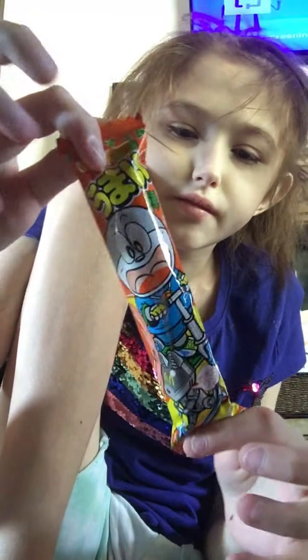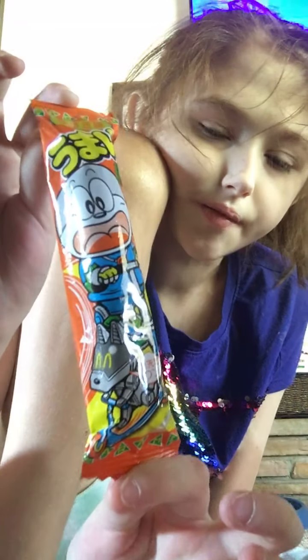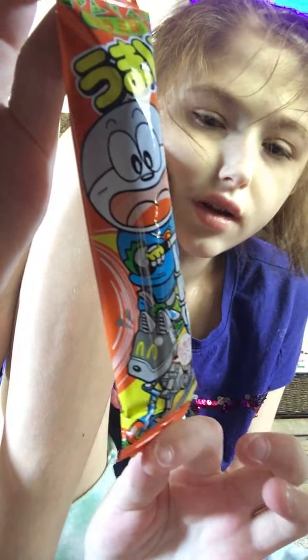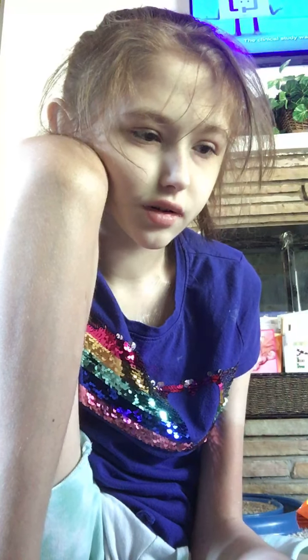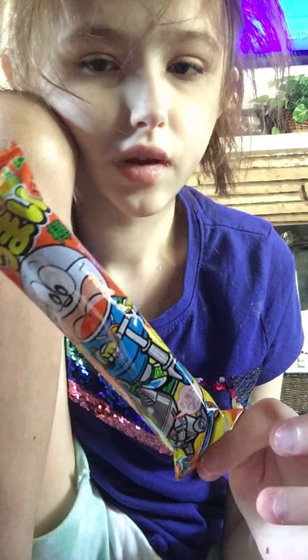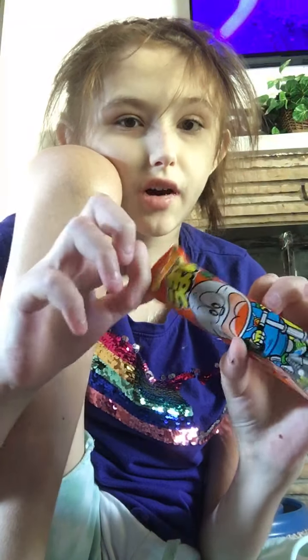So here's the first snack that we'll be trying. It's basically one of the main snacks from the box. We'll be trying this out and see if it's good or not. Here's what it looks like — I actually kind of love these snacks, or at least I'm not sure yet how much I love them.